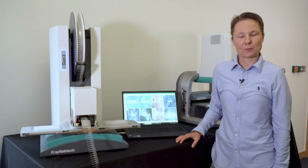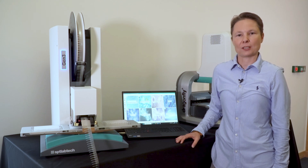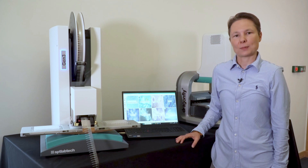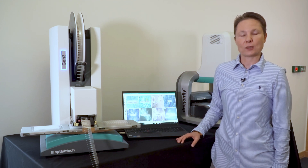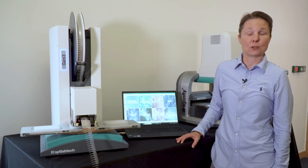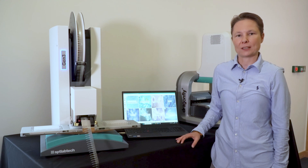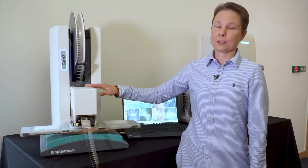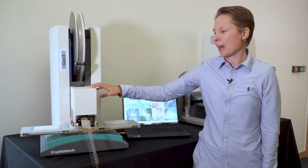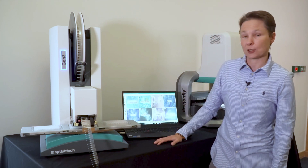Mosquito GenFree delivers accurate and precise multi-channel pipetting from 500 nL up to 5 µL. Unlike traditional air displacement systems, the Mosquito True Positive Displacement Technology maintains volumetric accuracy across a wide range of reagent viscosities and laboratory conditions without the need to tweak liquid settings. The tips come in the form of a spool with individual pipets loaded into the head. They are automatically changed and moved into the waste bin once used, to minimize the risk of contamination of your samples, reactions, and work area.